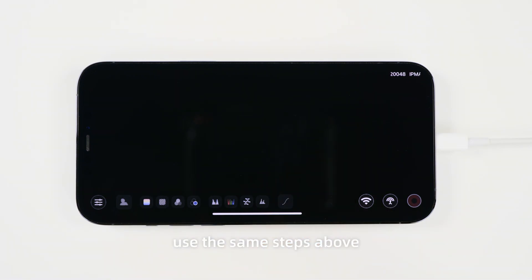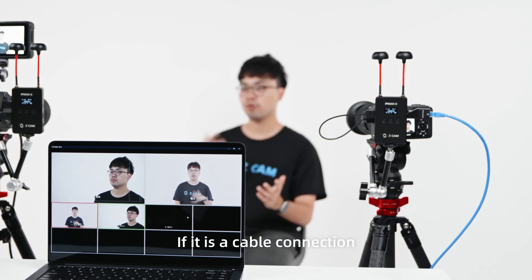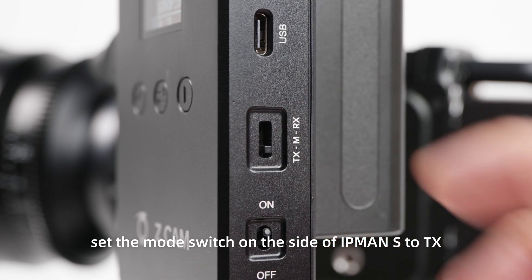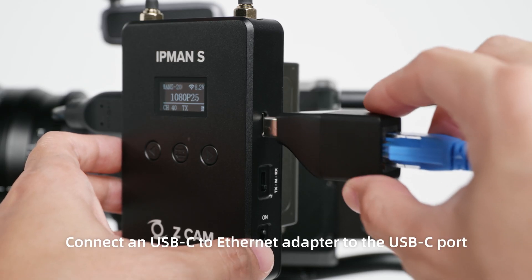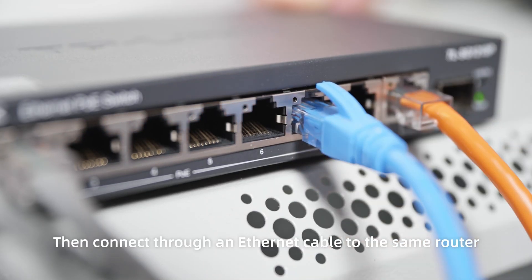For other camera positions, use the same steps above to connect to the same wireless local area network. If it is a cable connection, set the mode switch on the side of IPMAN S to TX. Connect a USB-C to Ethernet adapter to the USB-C port, then connect through an Ethernet cable to the same router.